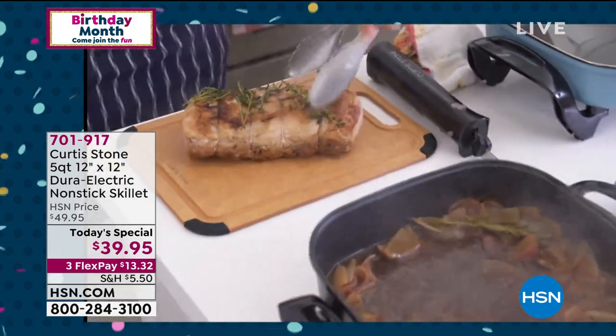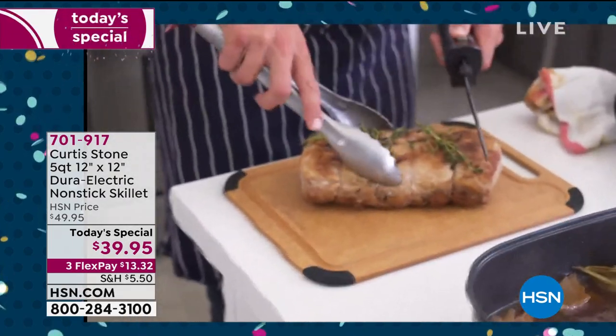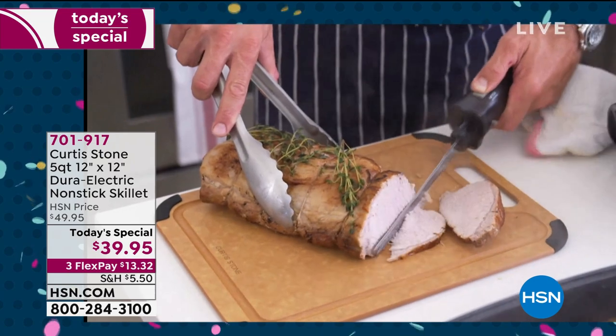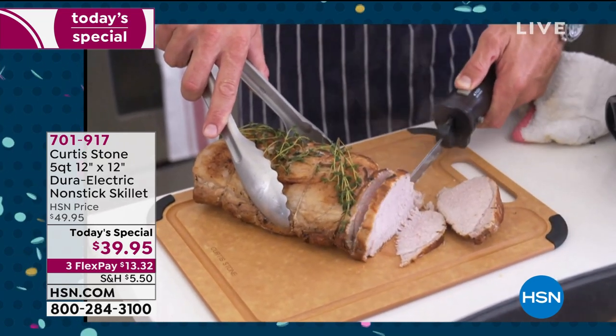Have a look at how beautiful this is. I've got my electric knife and I'm just going to go on through. Look at that — juicy, succulent, and delicious. Who would have thought that you could roast in a rapid skillet?